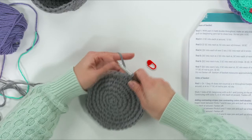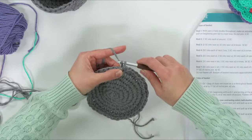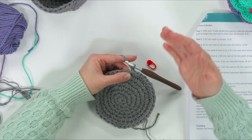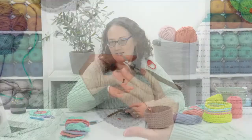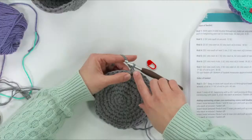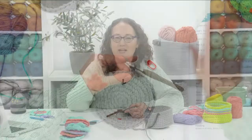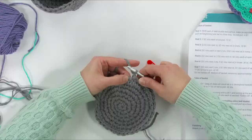When a chain doesn't count as a stitch, it means you don't count it in your stitch count and you don't work into it — it's like it didn't even exist. So you make it and completely ignore it. Now we're going to work around the post of our stitches. The post is the part visible from the right side of your work — we normally work under the little V's at the top, but the post is the vertical part below.